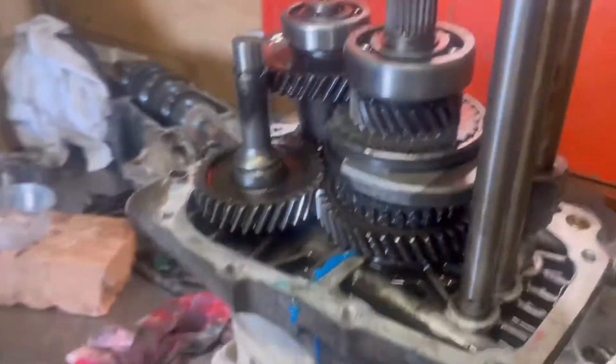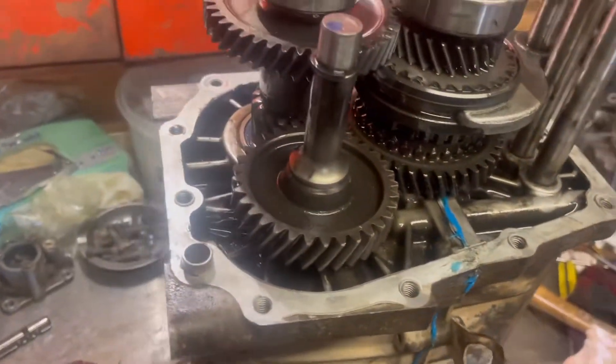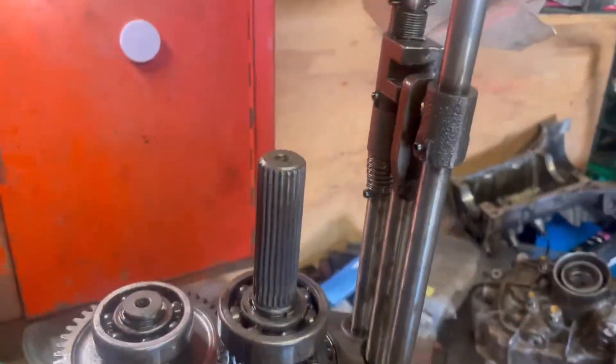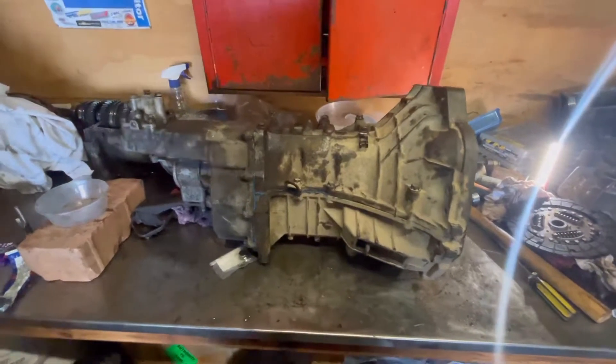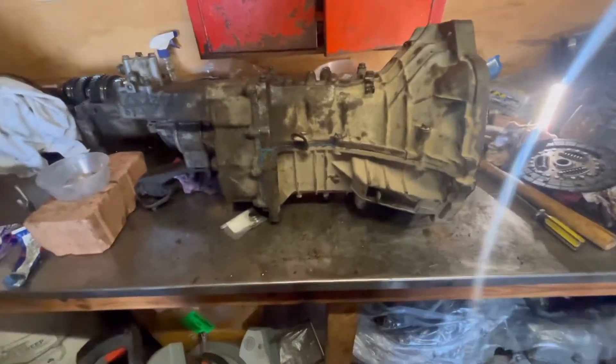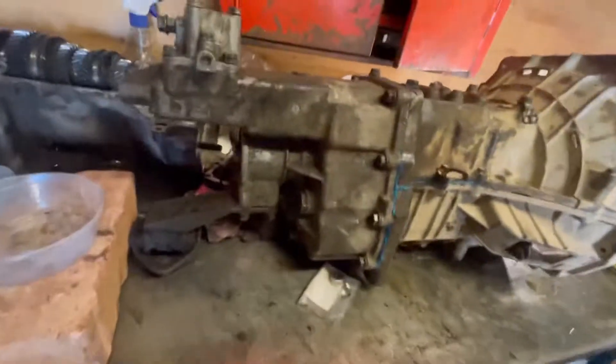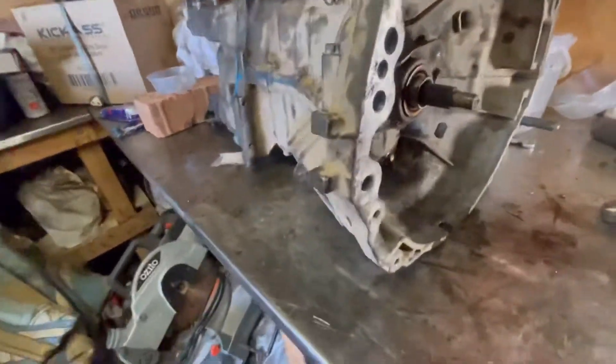Here we go — the box is back together. Jimny box with the Sierra shifter forks in it. Got it all sealed up and put the extension housing on. And there we have it — one Jimny/Sierra gearbox for the M-series conversion into a Sierra. It all bolts together like it should. We'll see how it goes when it goes in the car.